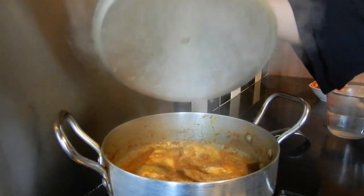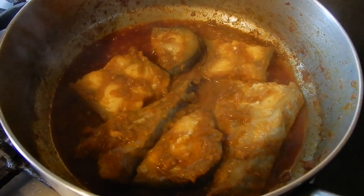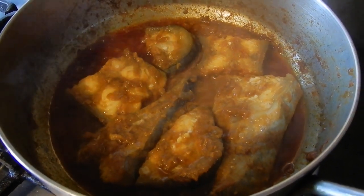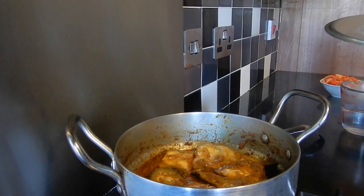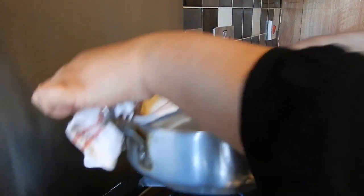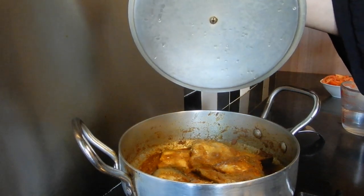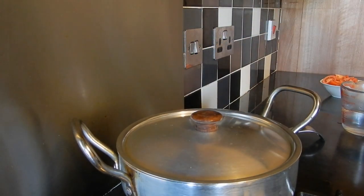So guys, we're going to check the fish now — it's coming along nicely. You can see the fish pieces have become slightly opaque, which is a good sign. A good tip: if you think the fish may be sticking to the bottom of the pan, do not stir. Stick the lid back on and give the pan a gentle shake using a cloth — that will help release the fish from the bottom without breaking it.